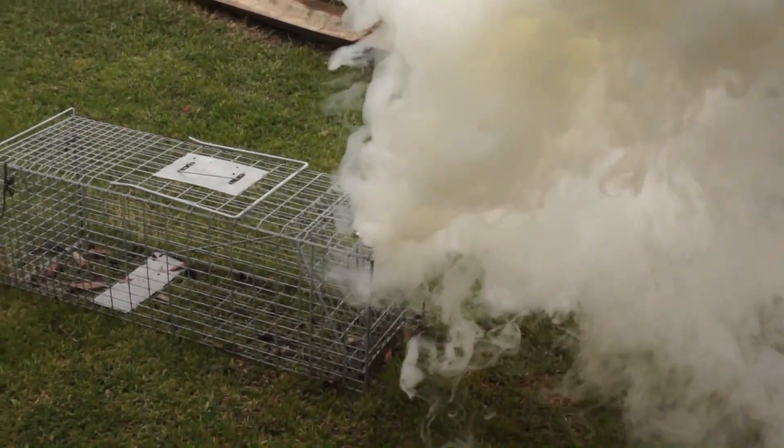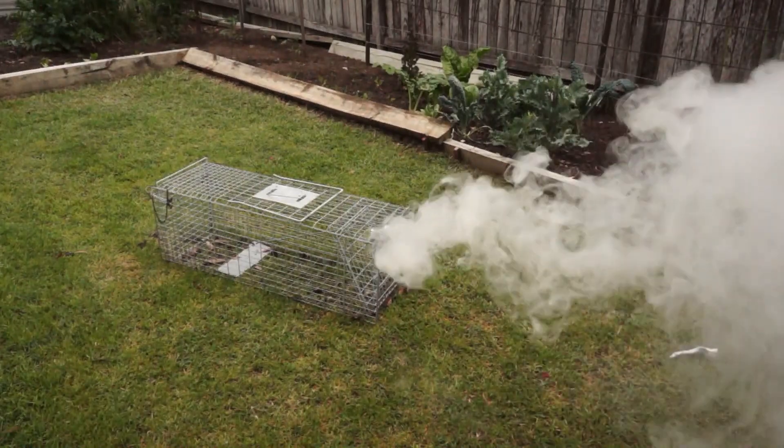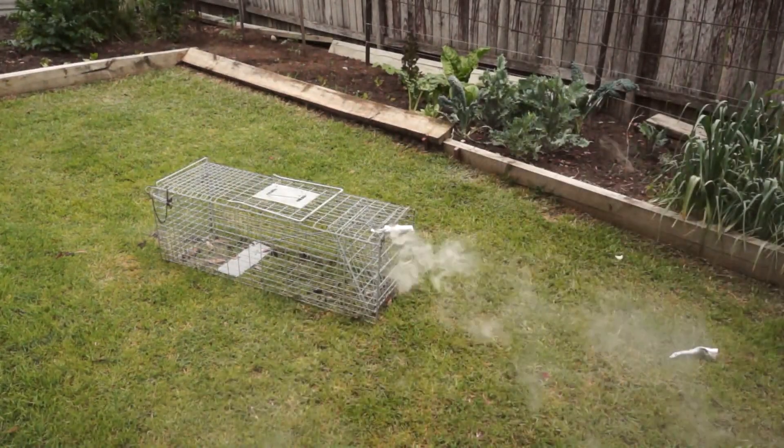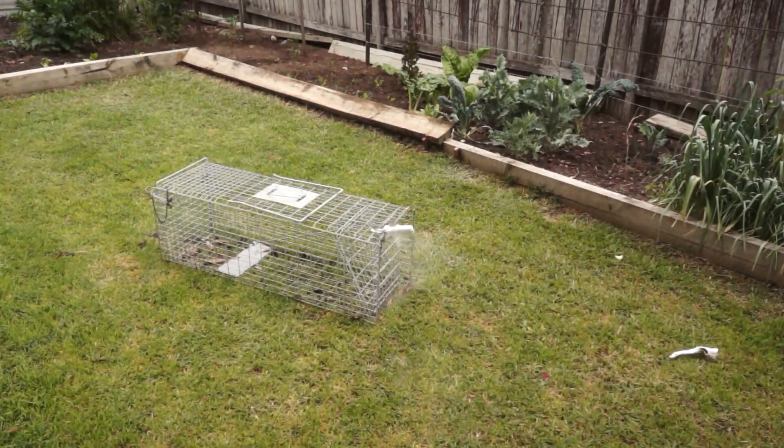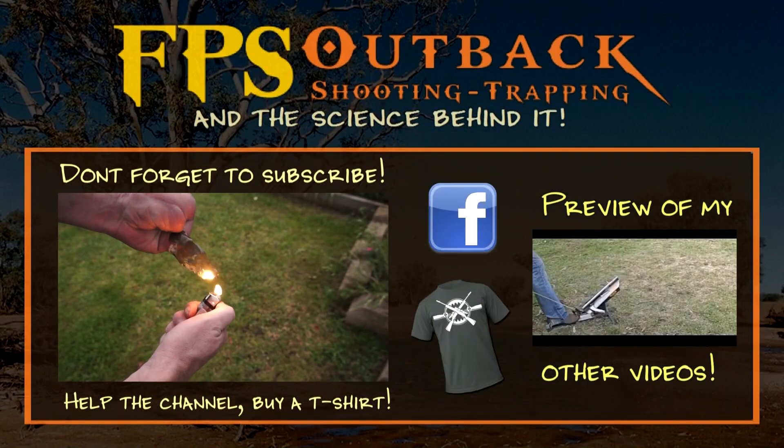Heating this over the flame — success! We were able to replicate the celluloid ping pong ball smoke bomb with smokeless powder and camphor. Anyway, that's all — hopefully you may have learned something.